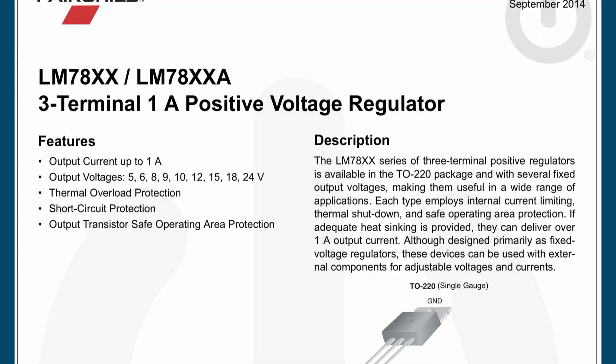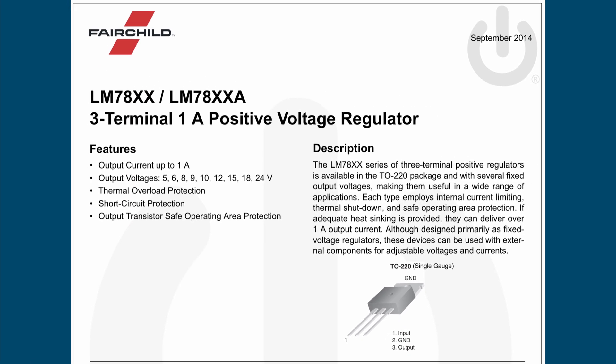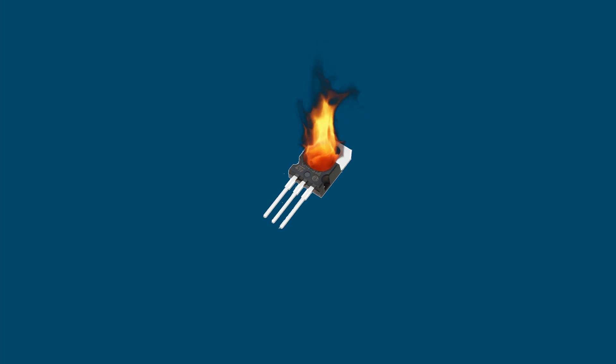By the end of this video, you will know what linear voltage regulators are, how they work, some very hot limitations, and why you should keep them around.